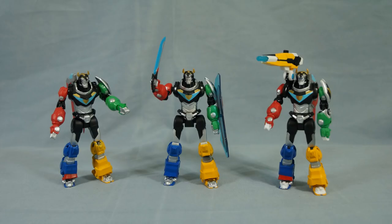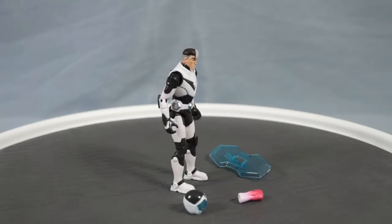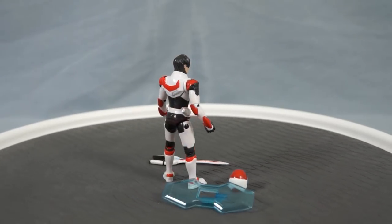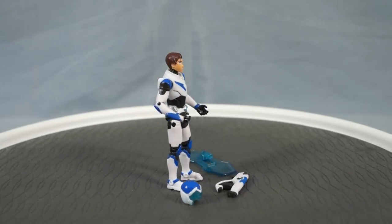The Voltron triplets are fun action figures, but now it's time to check out some paladins. I'm excited to finally have these in my collection. Here is Shiro. Here is Keith. And here is Lance.